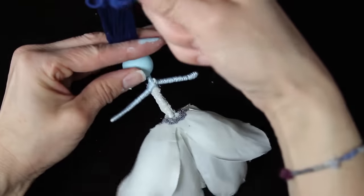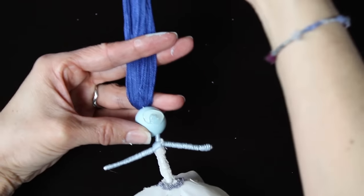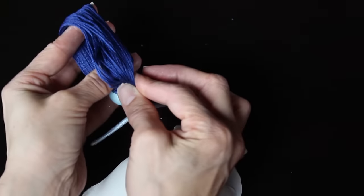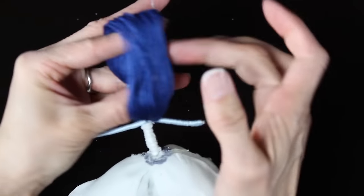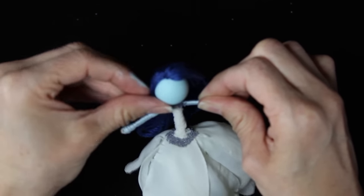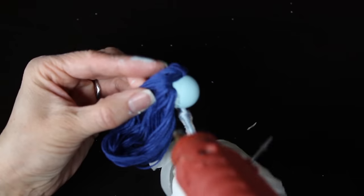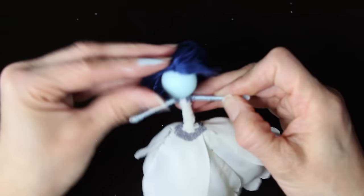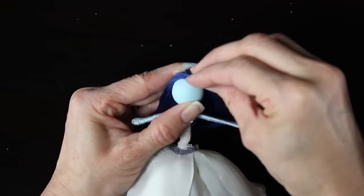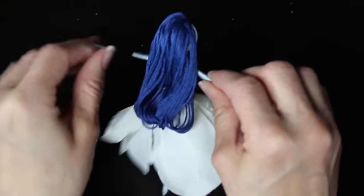Now we're going to style our doll's hair. Leave her hair down just like in the basic fairy doll tutorial — smooth the hair down, loop it up and around, and glue it down in the back so it makes her hair full. Part it to the side, covering up the little white piece of wire. Go back through with the glue gun and touch up any spots that need to be pressed down. The key is to use tiny dabs of glue and to work slowly — the hair is one of the hardest parts.